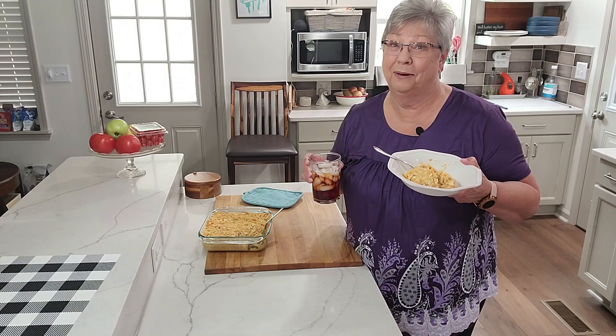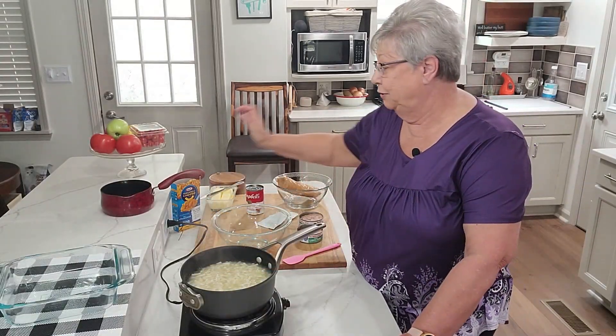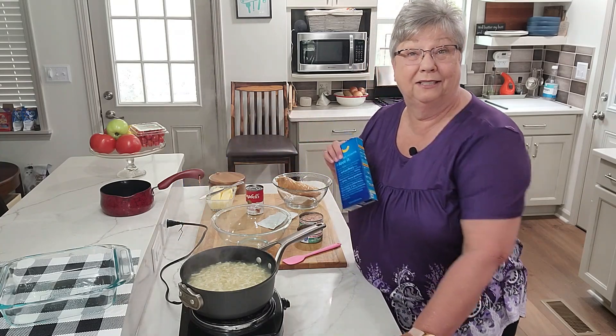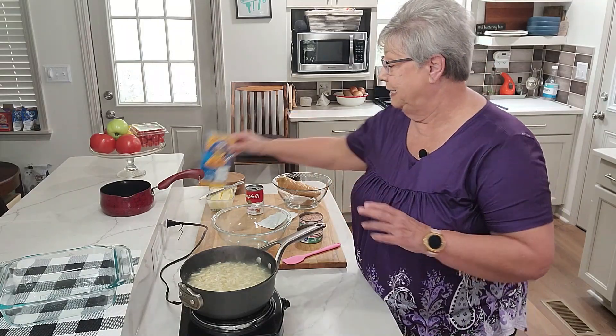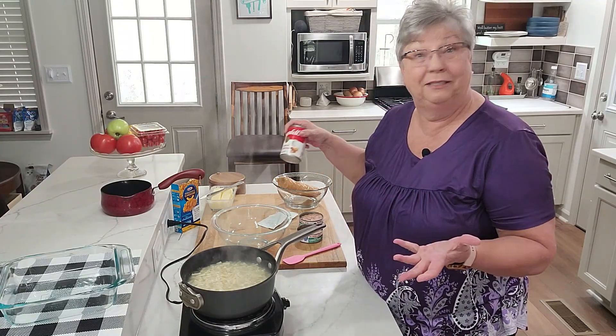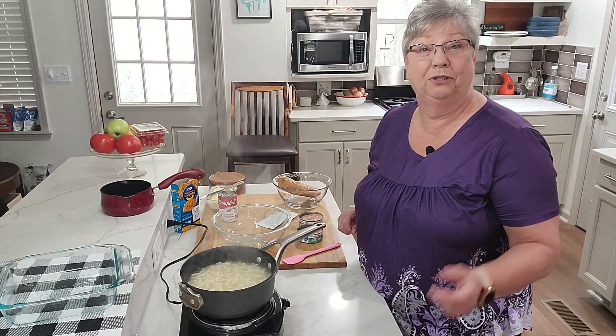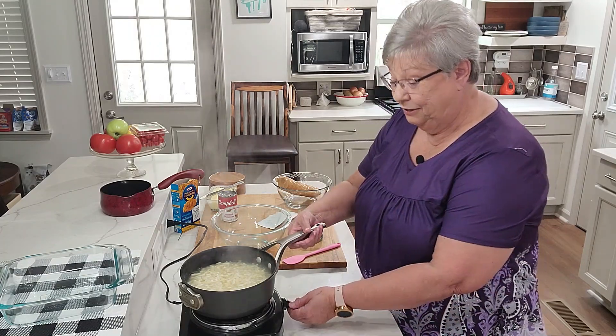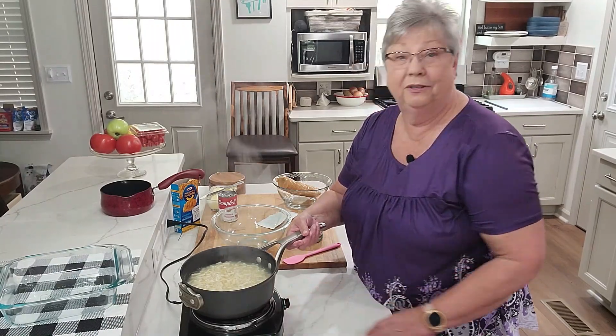Today I'm going to show you how I make macaroni and cheese with tuna casserole. It's simple — all you need is a box of macaroni and cheese, a can of cream of mushroom soup, and some tuna. When my boys were young, their grandmother made it for them and they fell in love with it. As they got bigger, they learned to make it themselves — they would cook the noodles, stir it together, and eat it straight.